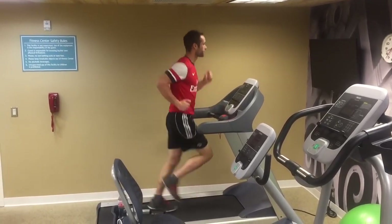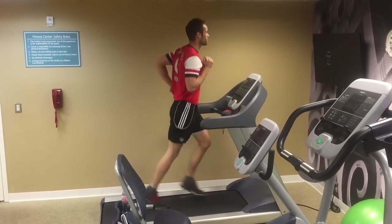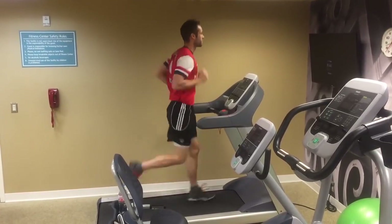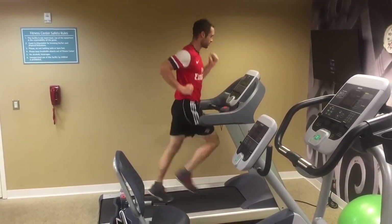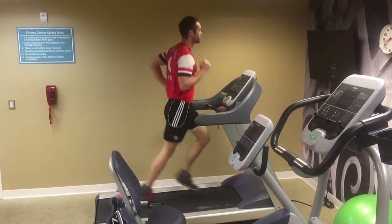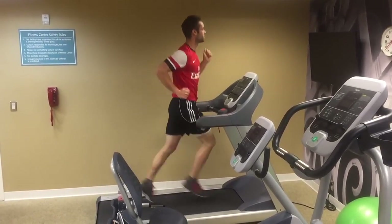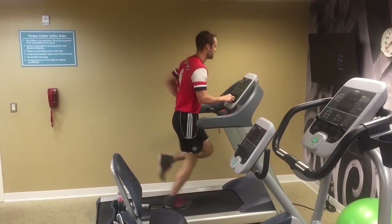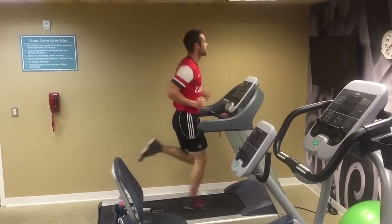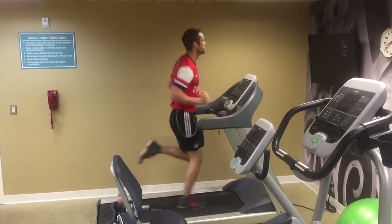I only spend 10 minutes on the treadmill, but I do this a couple times a week on days that I don't have training or matches. It makes a massive difference to your stamina. I start out walking — I put the incline on about 3.0, which helps reduce knee problems that come with treadmill running. I start at about speed 3.0, and each minute I increase the intensity by one point.